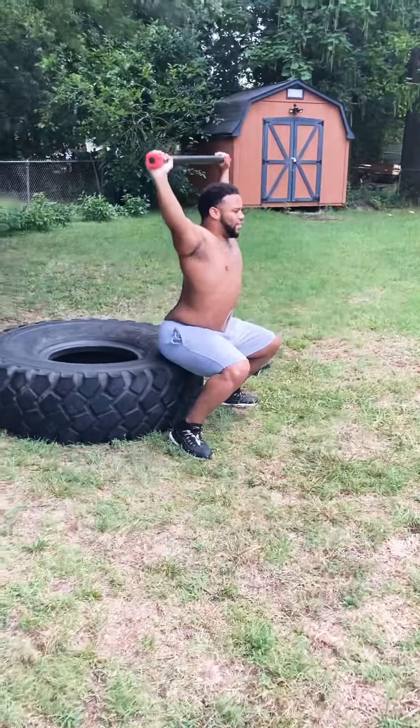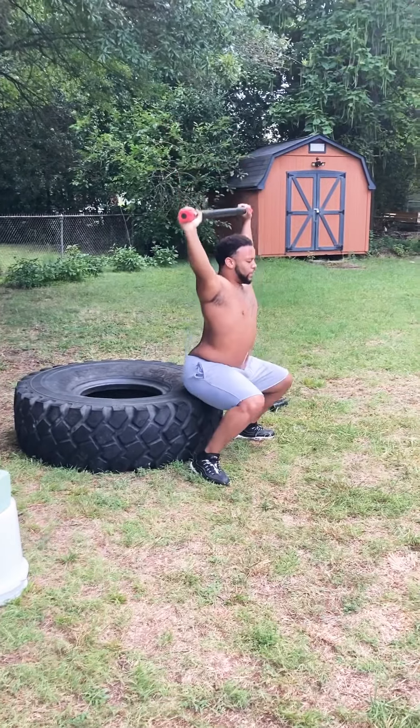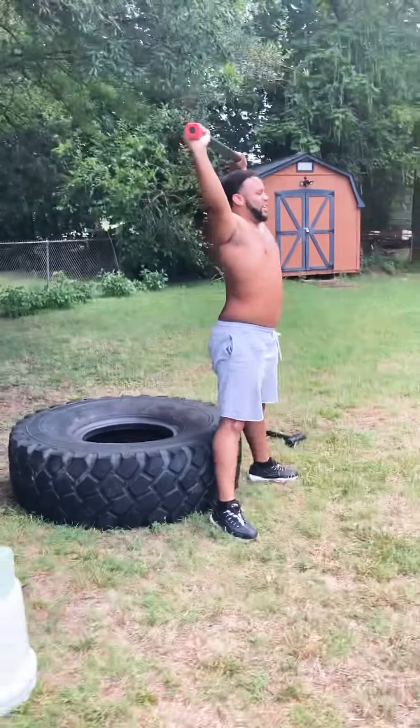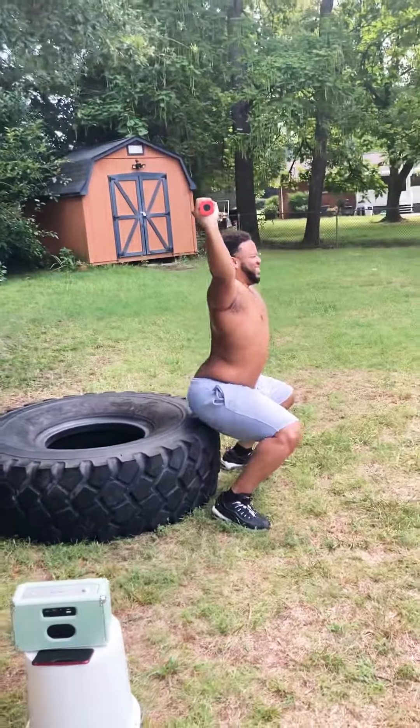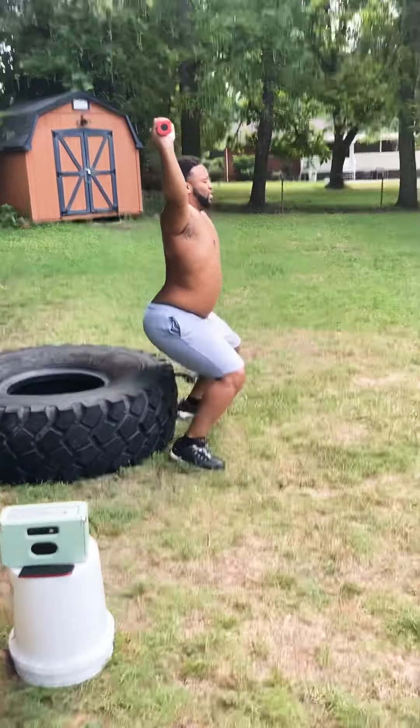He has some subluxation issues while he boxes. Rommel is a boxer. Sometimes when he throws his right hand, that shoulder comes out, slips out of place, and is quite painful — and not what you want to happen in a fight.